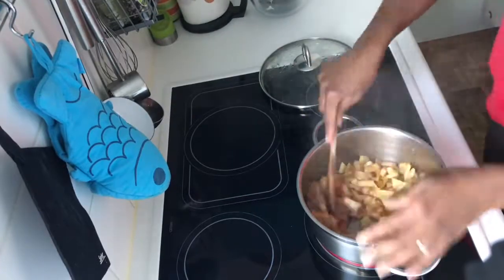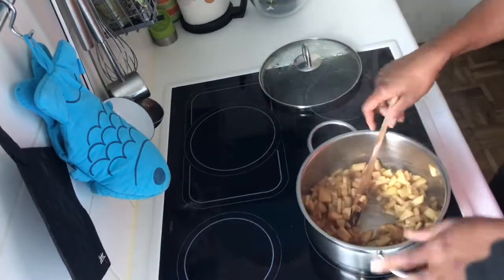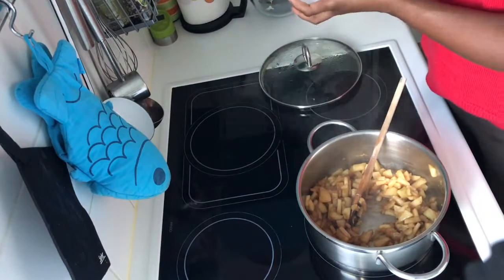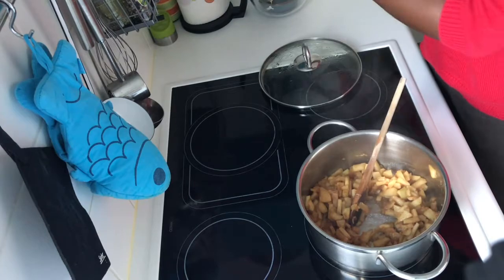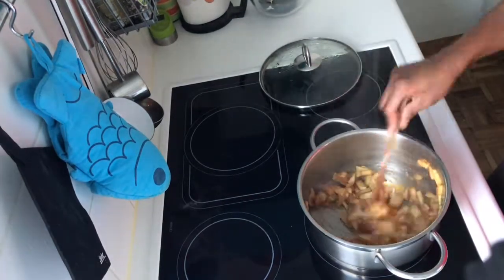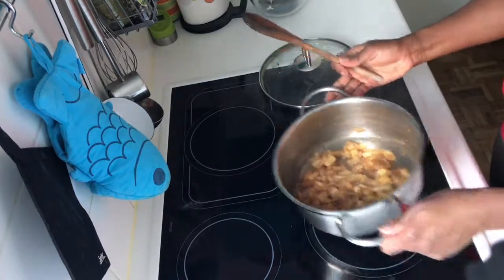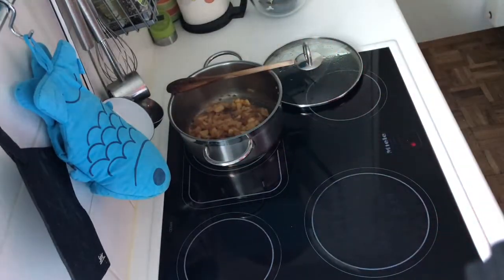If you notice too much liquid in the pot, add a teaspoon of flour to thicken it up. Mine was drying out nicely so I just added a little bit of salt to bring out the apple flavor, gave it a stir, and it's done. Take it off the heat, let it cool completely while we roll the pastry.